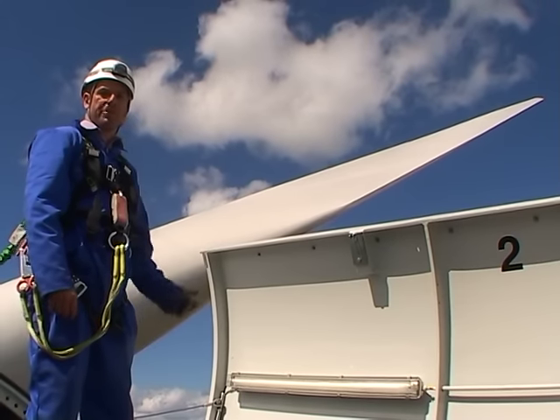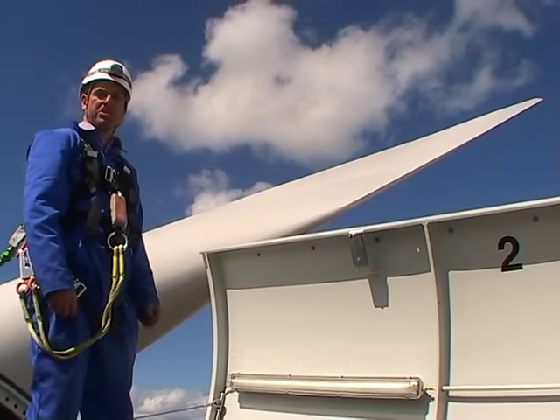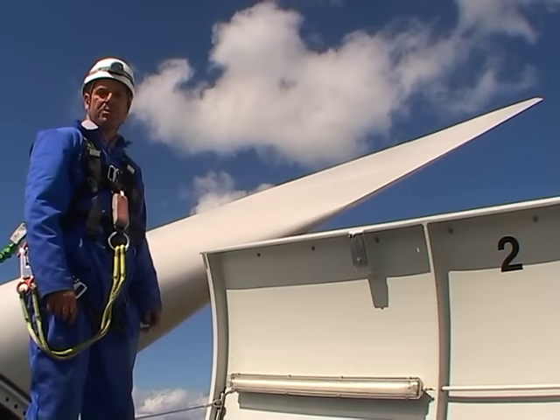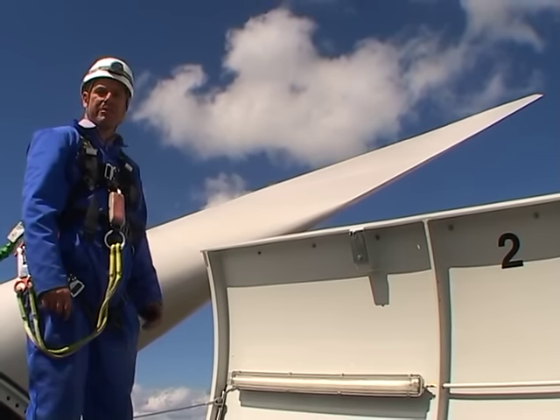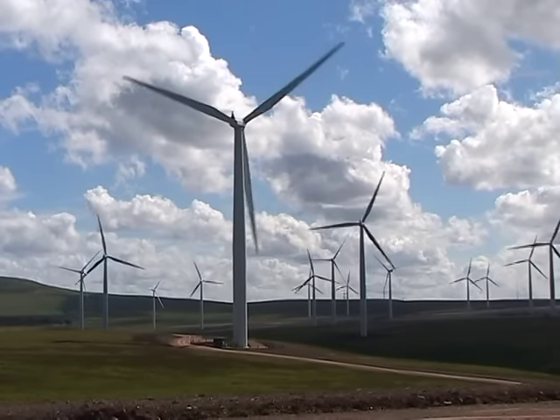Behind me you can see the composite fibre blade. It's 40 metres long and joins to a hub that's two metres in diameter, giving a total of 82 metres diameter and a rotor swept area of some 8,000 square metres.